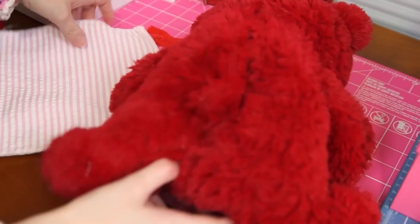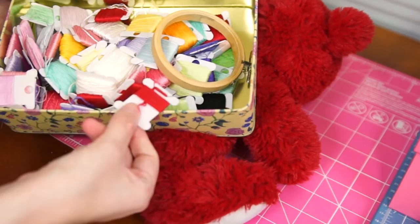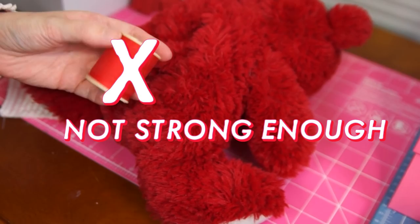Now we're ready to insert our pocket. We'll need our stuffed animal, our pocket, and our zipper, as well as some matching embroidery floss. We want embroidery floss instead of standard thread or buttonhole twist because this is the part of the bag that takes the most stress, and if we're hand stitching we want the strongest option possible.